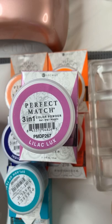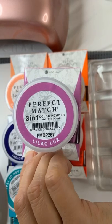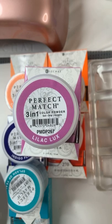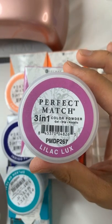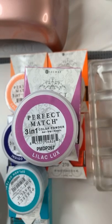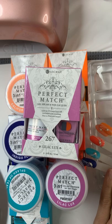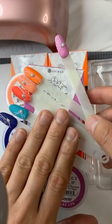So the trio kit is available as nail lacquer, gel polish, and color powder. The color powder means you can go with gel, with dip, and with acrylic. For gel, you use the gel base and sprinkle the powder on top to create a gel polish color. You can also use monomer as an acrylic color powder — we call it a three-in-one color powder.